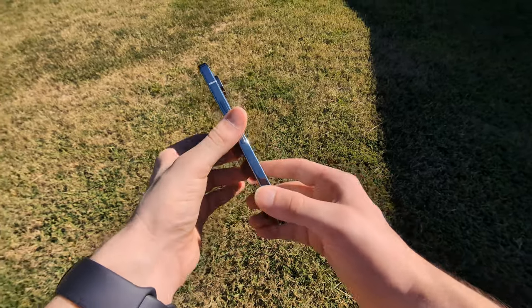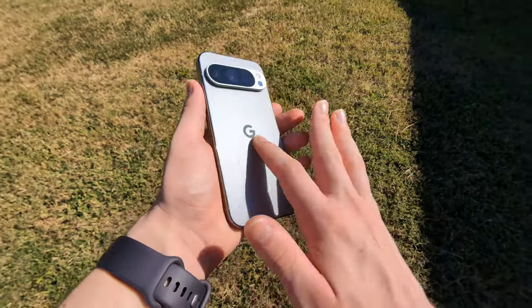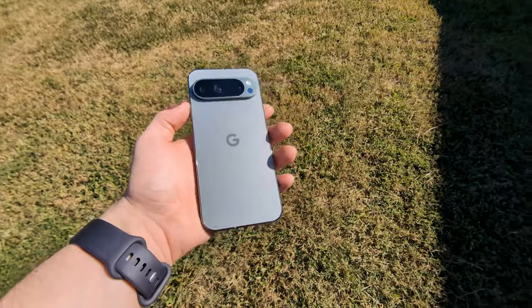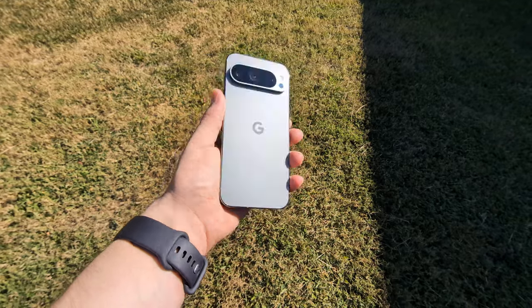My first actual physical impression of this phone is that it's very solid, very solidly built, very sleek. That camera visor — I just love it, it looks so good. It's also noticeably smaller than my 8 Pro, a pretty decent bit smaller, which is nice. I'm going to go ahead and get it set up and see how it does.